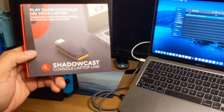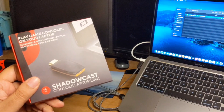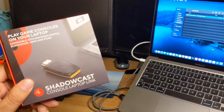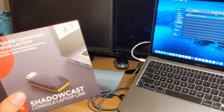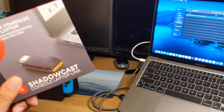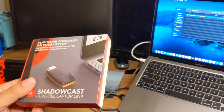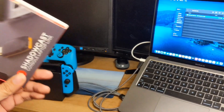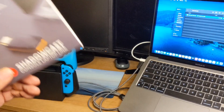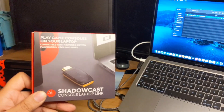That product is the ShadowCast by Genki. When I saw this, I immediately knew I wanted it, and I became a backer of the product and they sent me one. This was right before I actually bought my capture card, so I wasn't sure originally if it was going to come - it was supposed to come in March and ended up coming this month in April.